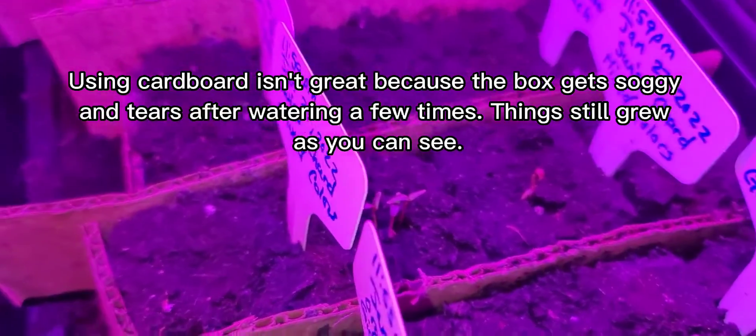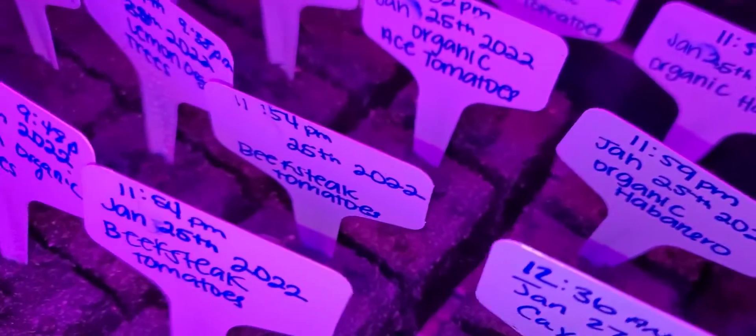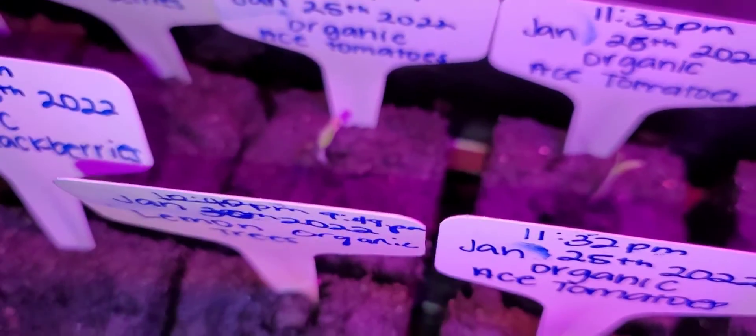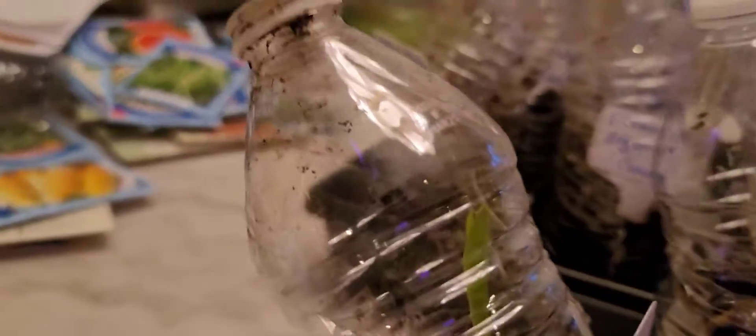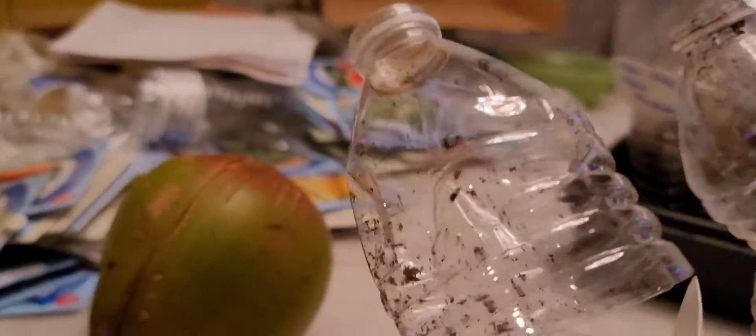Some growth there with the chard, and then I have my beefsteak tomatoes and those are my organic Ace tomatoes. So we're growing! Here's my corn — just from yesterday to today it was two inches, and look at it now, it's about four inches. That's my little pea there. I'm so excited because we have leaves! Check this out — we have leaves on this one and that one too. This contender bean is coming up, I'm so excited!